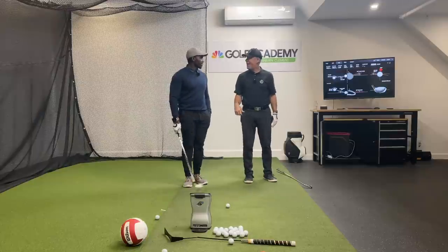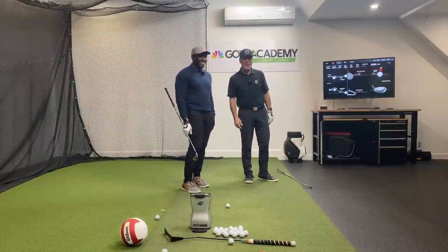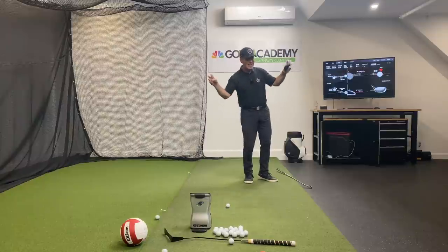Just being an athlete about it. I'm going to finish up with the righty version and I'll show you guys another way to train the proper side bend tilt.